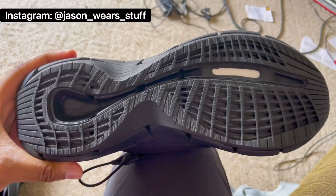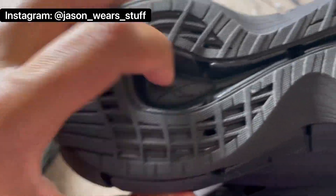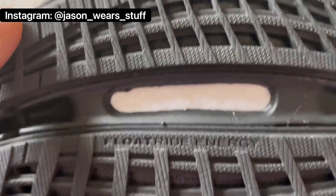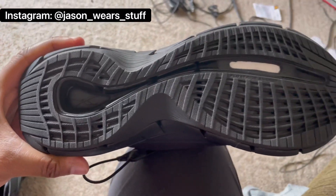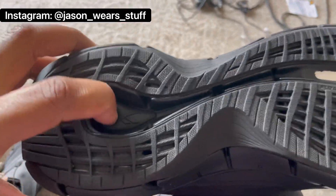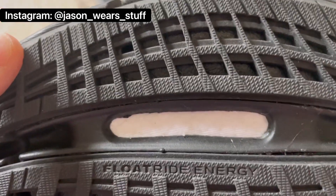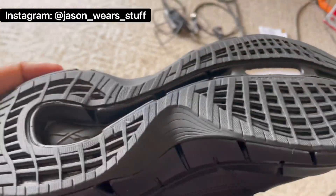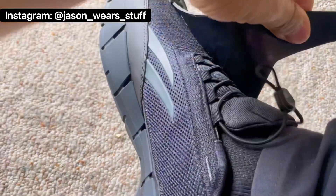Right here you can see the tech cushioning technology. There's a soft spot in the back, and up front they have something called Float Ride Energy, which looks a lot like Boost from Adidas. That particular system — when you're standing in these shoes, you can't feel it at all, which is really shocking. It feels really hard, but maybe as I break them in I'll start to feel it. I definitely did not feel it while walking.